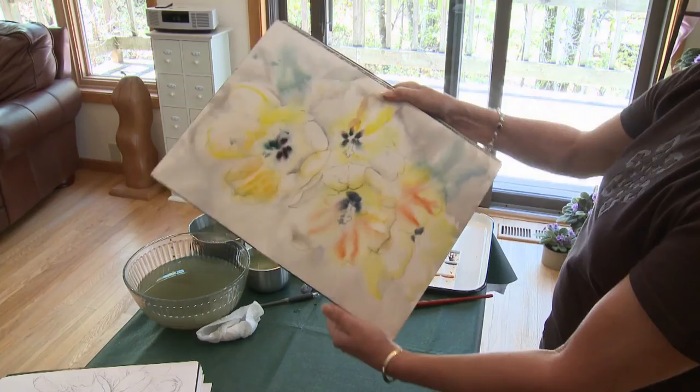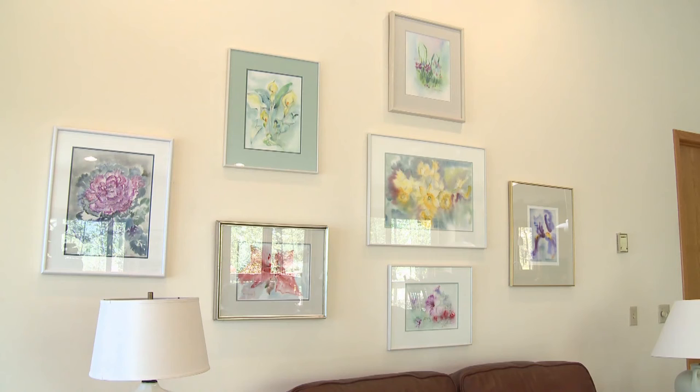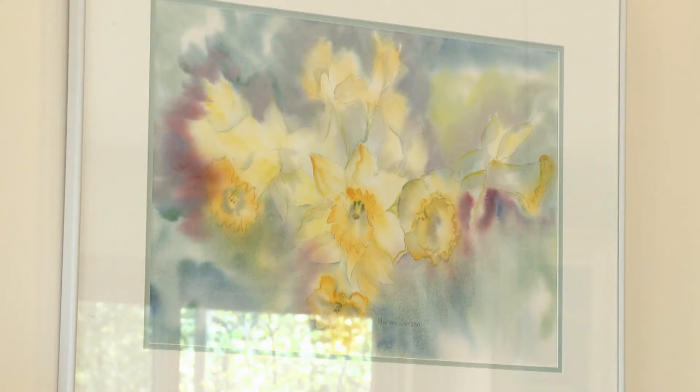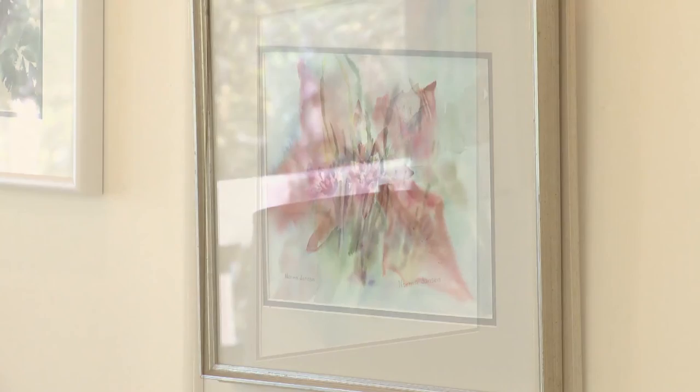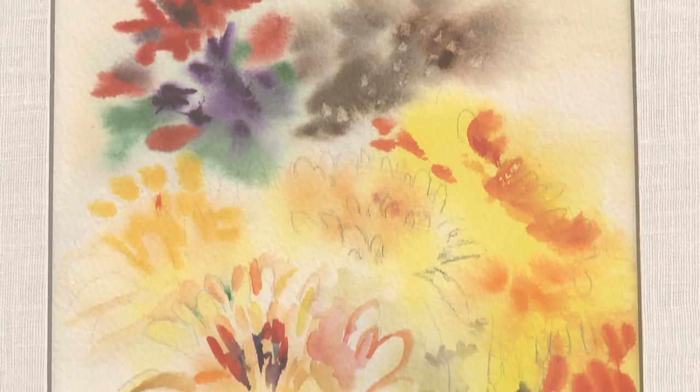I think one of the things people notice about my work — they know right away it's a Norma Janssen painting — is the more abstract flow. Another artist told me she thought my paintings looked like they were floating; they had such a soft look. If people know my paintings and they know me, they know it's a Norma Janssen.